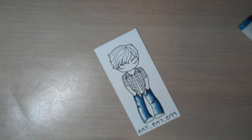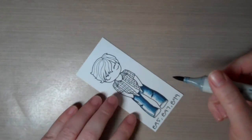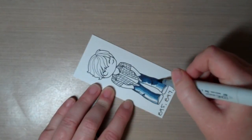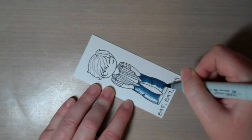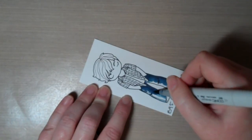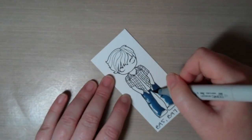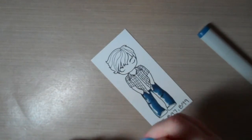Now I'm going back to my medium color, the B97. This is where I start blending — using a kind of circular motion to get that color nice and smooth. Then finally back down to the B95.